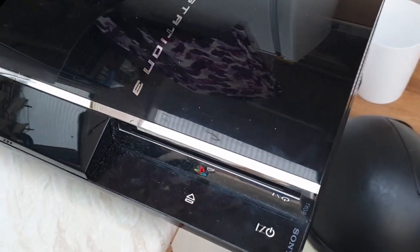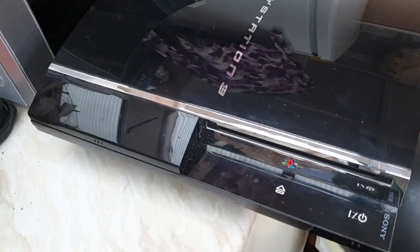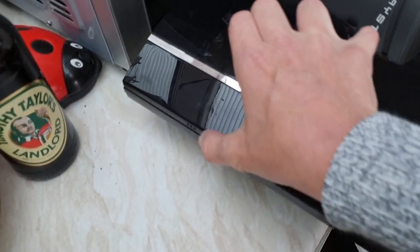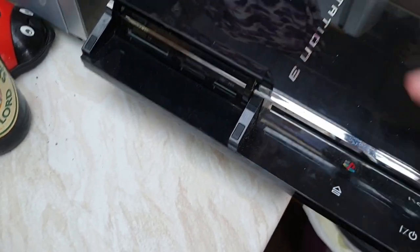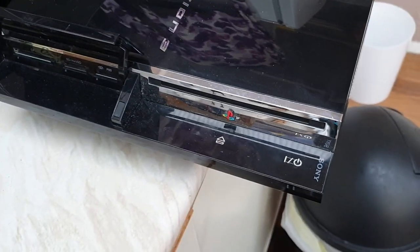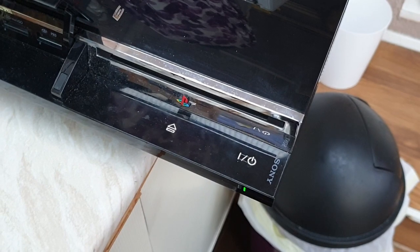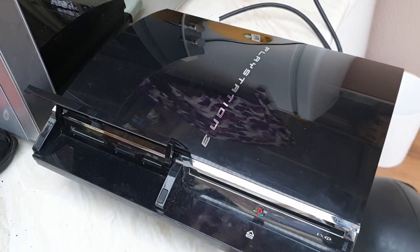Here we go again. Hi guys, it's another PlayStation 3. On this channel you've seen these quite a few times and I've always messed them up, but I found a new way of getting rid of the epoxy resin on the chip. So I'm going to have a go at fixing this one - it's a yellow light of death. Let's turn it on and see. As you can see it's a green light then yellow light, and that's it.